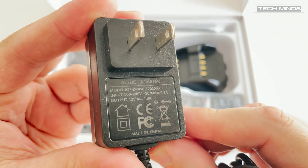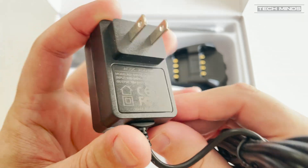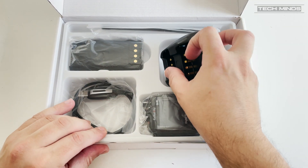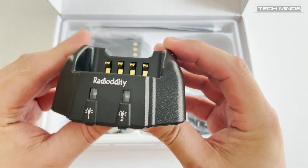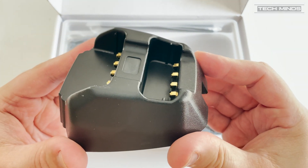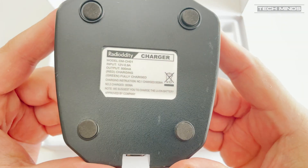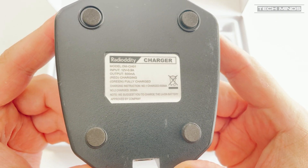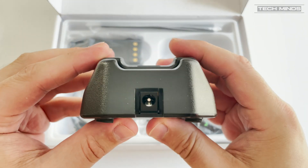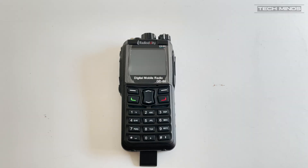In the box we find all the usual things we would expect. However, what did stand out to me was the base charger — this allows the radio to be placed on charge while charging a second battery at the same time. Also, the user manual is in English and very well written. However, I would recommend downloading the extended manual from the Radio Oddity website as that covers even more details about its features.